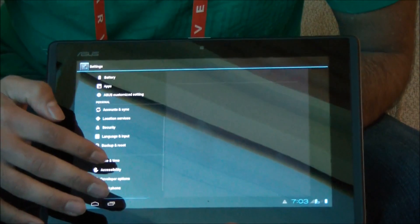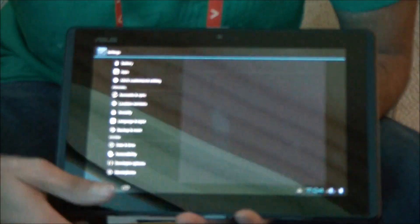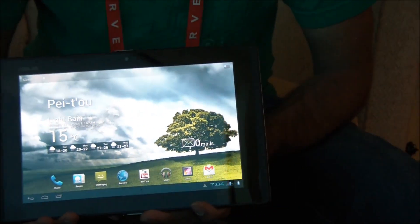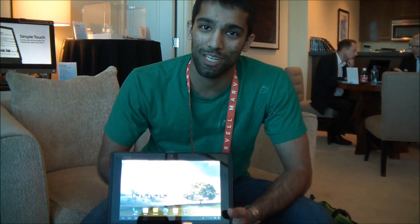We can go into the settings here. You can see, of course, this is not yet final, so not everything is showing properly, because it's still probably got a little bit of a wait. Although it's very cool — I'm personally very, very excited about this device.